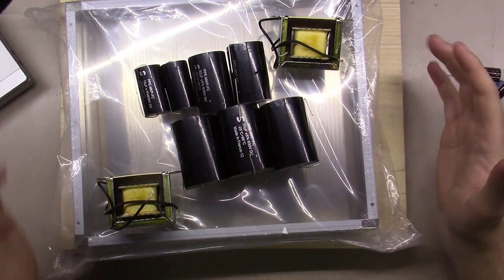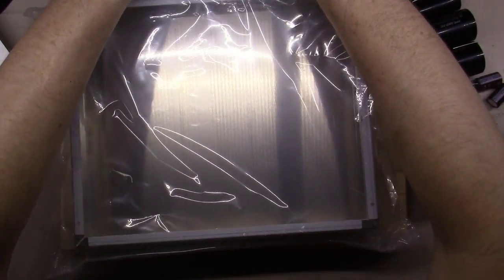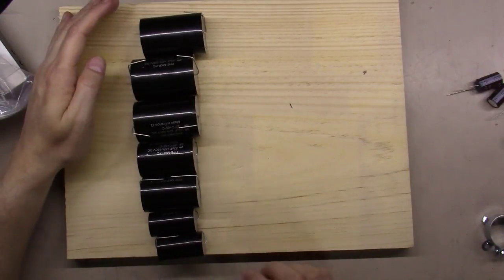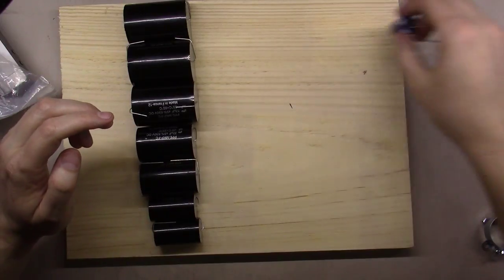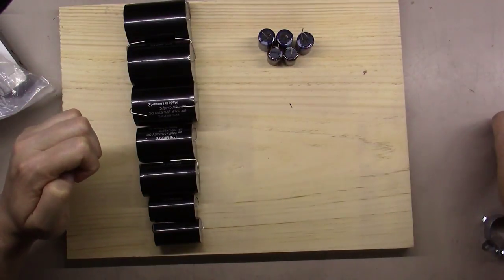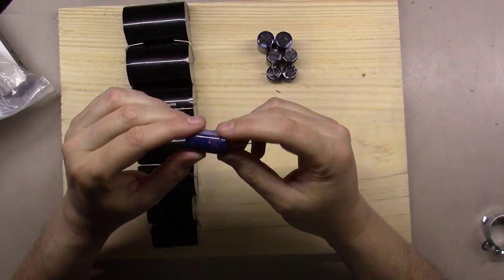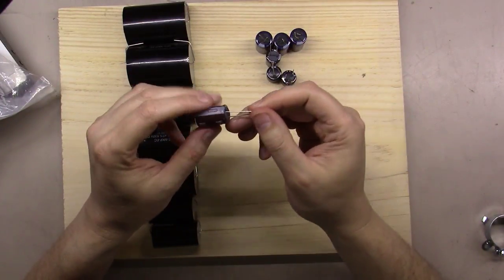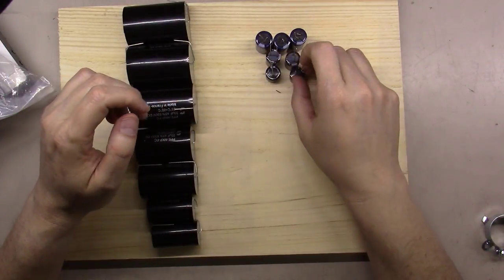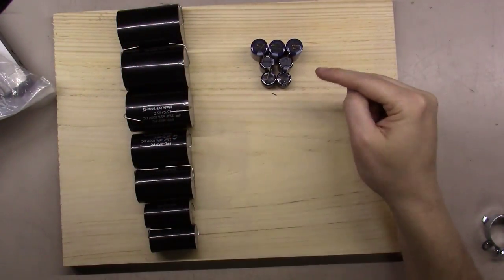You're going to have a hard time finding space for all these things in this size chassis. One option is to jump to a bigger chassis, but then you get into a really big amplifier. We'll play around with it on the bench and see how it performs. Let me give you a comparative - here is your stack of MKP capacitors, and this is why most people don't go this route. Over here are the equivalent electrolytic capacitors: 33 microfarads at 450V, 22 microfarads at 450V, and 10 microfarads at 400V.